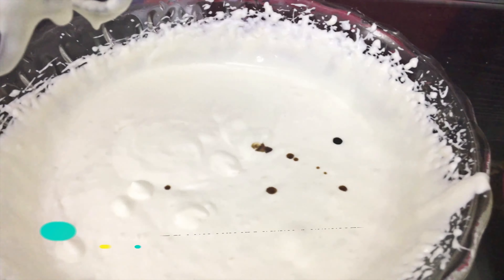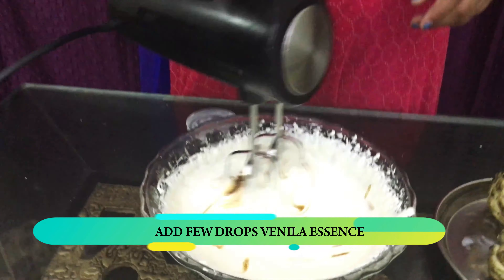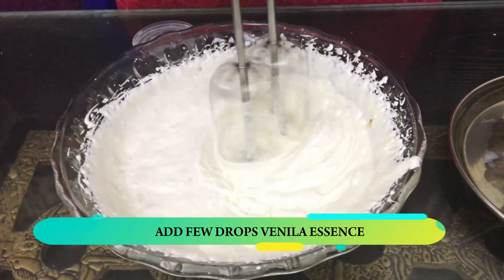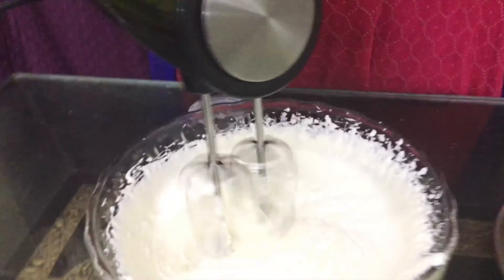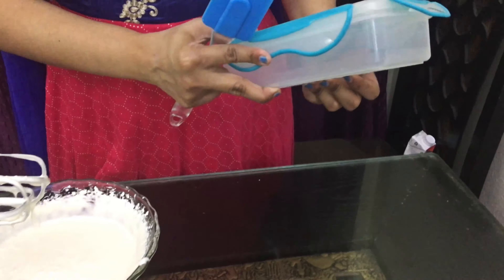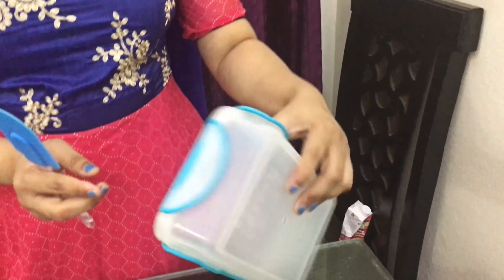We will mix it in a little bit. We will mix it all together. I will put the 4 sides closed to the ice cream container. Now fill it.